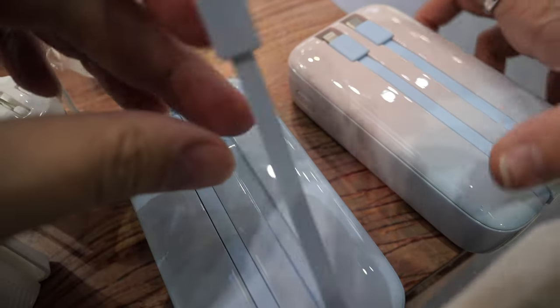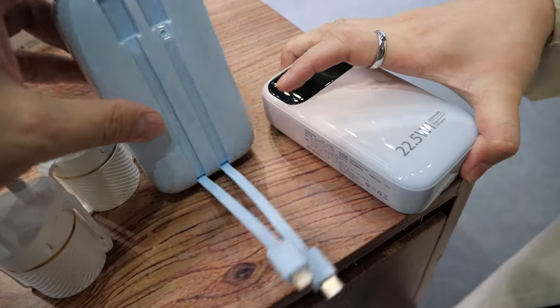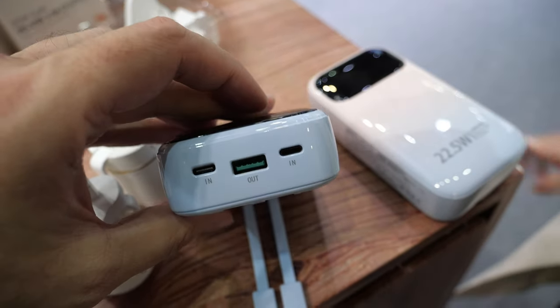So Android and iPhone both can charge at the same time? Yes, of course. The output is very big, so it charges very fast.